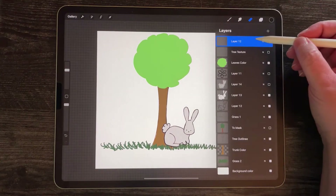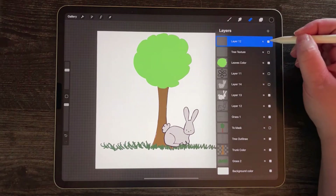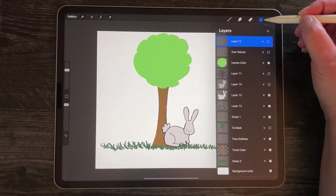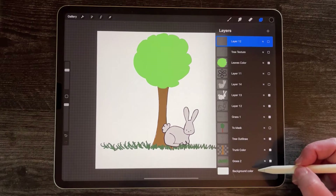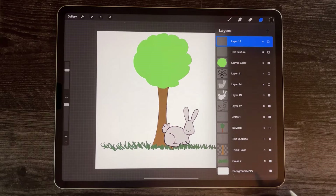That top layer was something I put on its own layer and I just erased it. I'm going to turn that off. I opened my layers panel here with this double square and if you're in a new canvas what you're going to see is that you have a background color layer and then layer 1. That's the minimum amount of layers you can have, so you can't delete layer 1 if it's the only layer there.